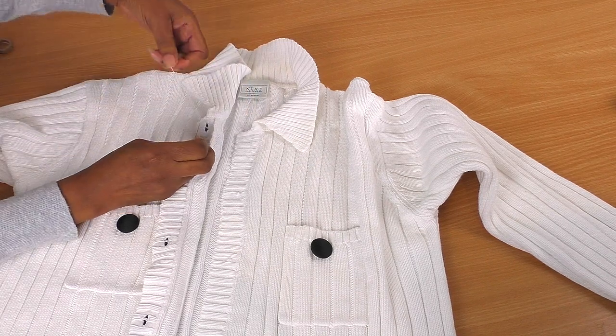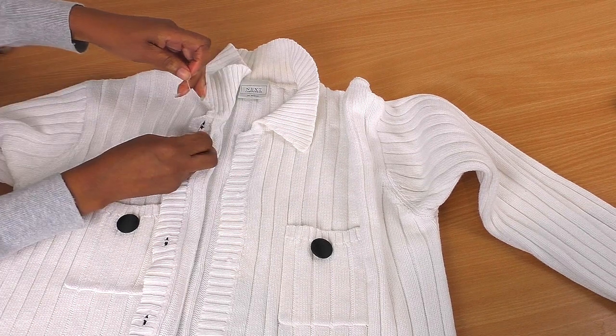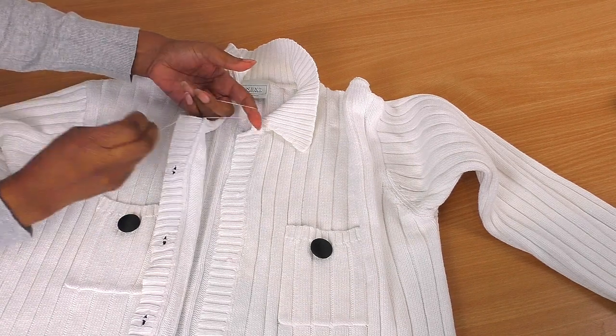I haven't had any problems sewing the others, but as soon as I decided to show how this is done, yeah, this is what happens.